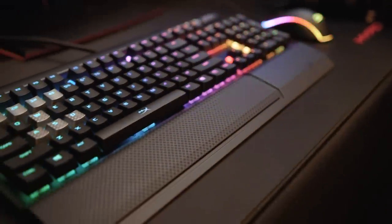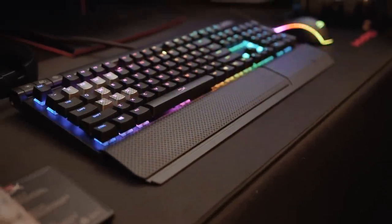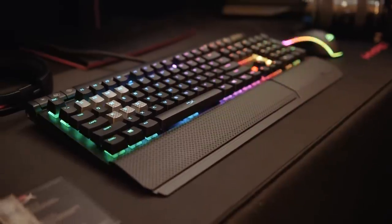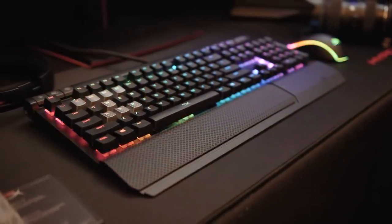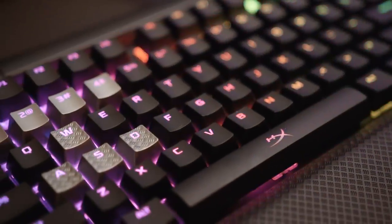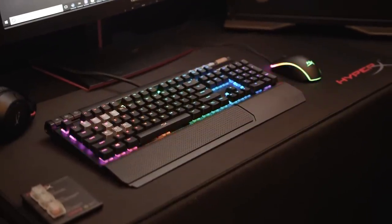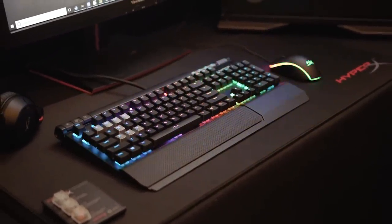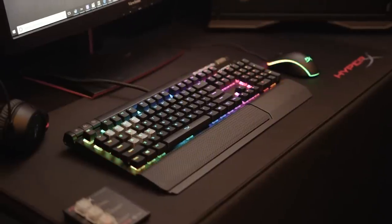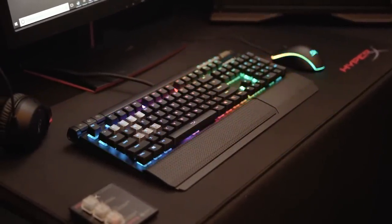So with that out of the way, let's get on to the fun stuff, starting with the Alloy Elite RGB Gaming Keyboard. This is basically the same keyboard we've reviewed earlier this year, but with the addition of RGB. Honestly, there was no reason for HyperX to change a formula that already worked so well. The Alloy Elite RGB represents the pinnacle of HyperX's full-size keyboard designs, and its price of $170 reflects that. For anyone keeping track at home, that's a $60 premium over the red illuminated standard Elite keyboard.